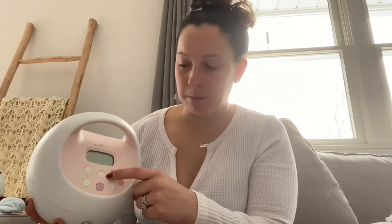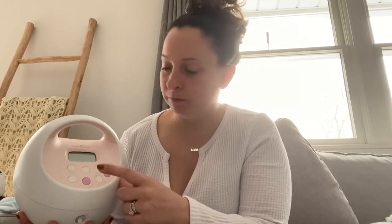This button with the waves on it is how you change from expression mode to stimulation mode — just two settings, very simple once you get the hang of it. On the left is cycle and on the right is your vacuum, up and down.